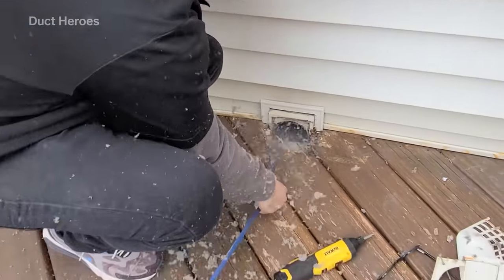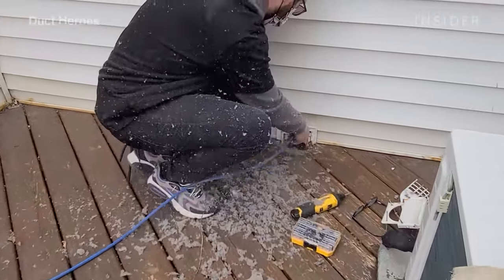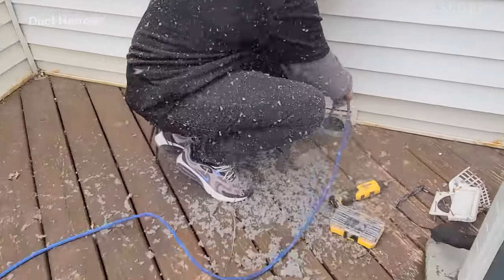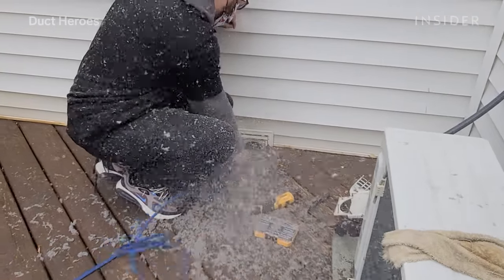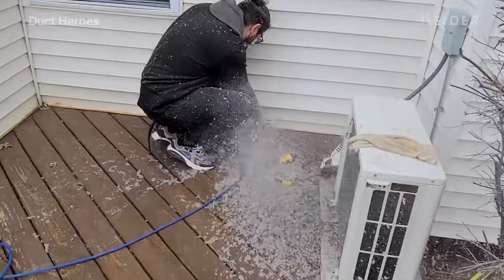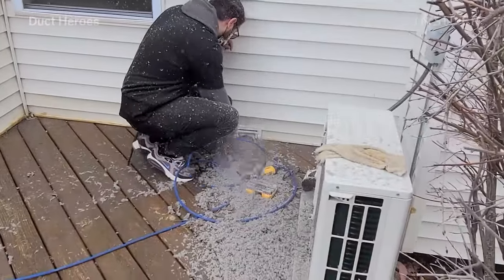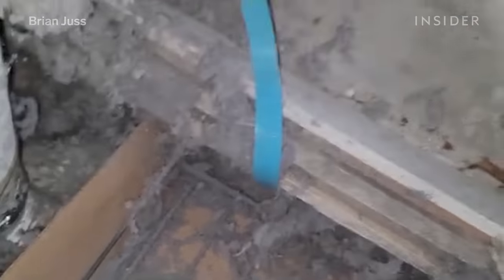This house in particular had 18 vents. Most of the time — probably 75% of the time — the houses that we go to have never been cleaned. People just don't think about it. Getting your air ducts cleaned isn't a regular thought. The dust you typically see in your vents is mostly human skin cells. Yeah, it's pretty gnarly.